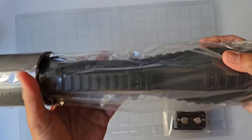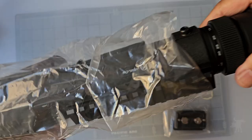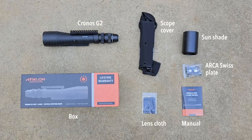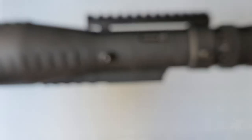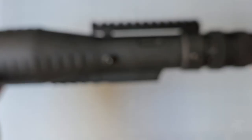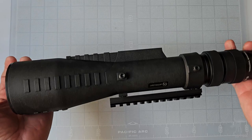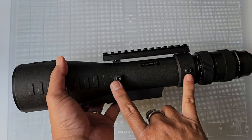Let's take a look at the contents of the box, but rather than doing a tedious unboxing video where you're watching me fumble through the packaging, let me just show you what you get. This is the Athlon Kronos G2 7 to 42 by 60 millimeter tactical spotting scope, and it definitely looks very tactical. It comes with this very beefy picatinny rail that can also be changed into two other positions on the tube, or you could add two additional picatinny rails should you need to.